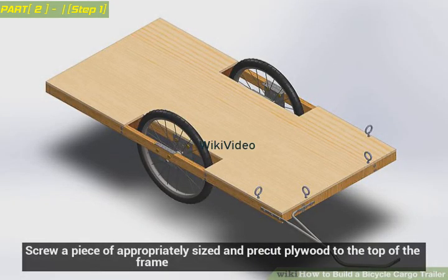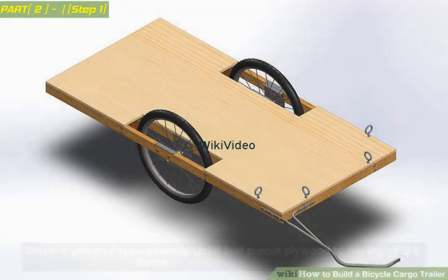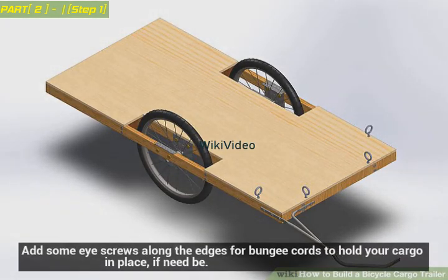Screw a piece of appropriately sized and pre-cut plywood to the top of the frame. Add some I-screws along the edges for bungee cords to hold your cargo in place, if need be.